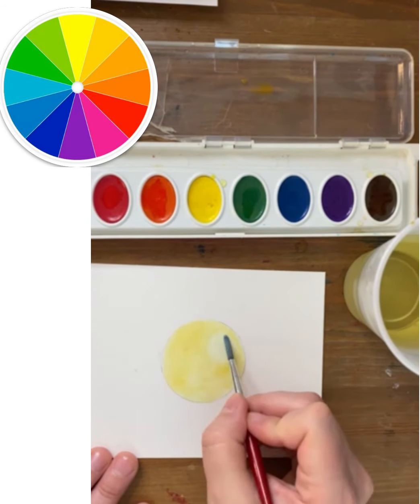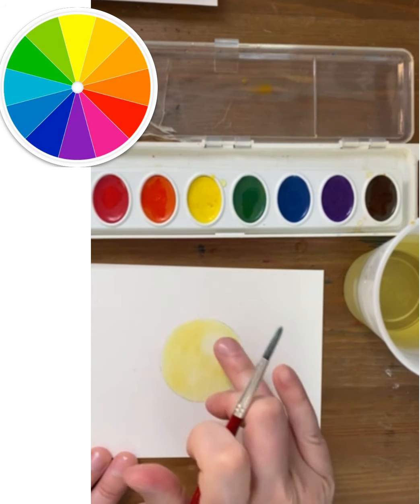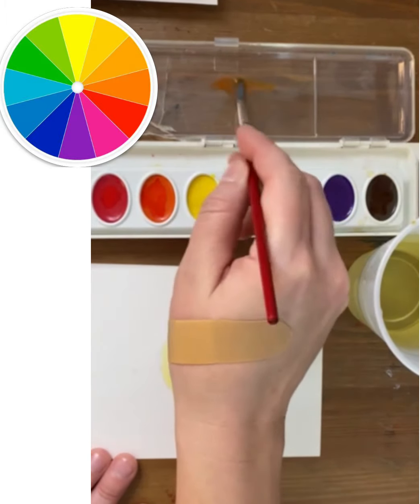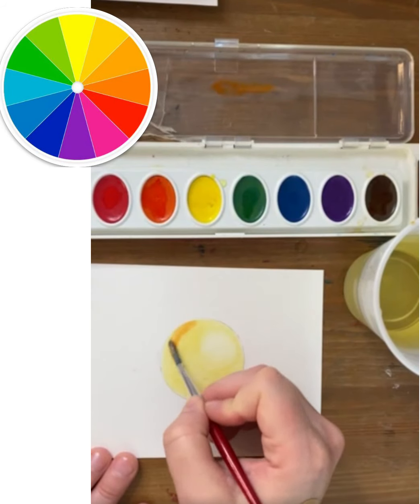Also with any shading technique, it's really about layering. Here I've used a little bit of plain water to brush over the edge between the first value and the second value that I added. That plain water can help blend.